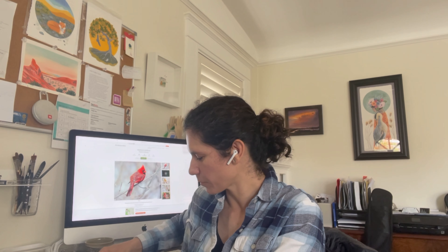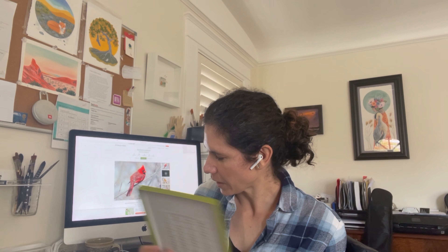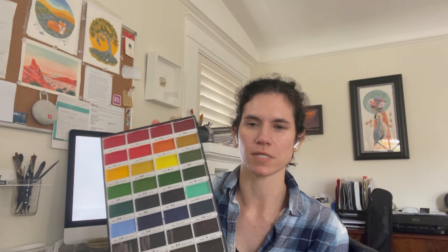I'm going to be starting with my Kuretake watercolor set. It behaves similar to watercolor or gouache depending on how you want to use it, meaning it can be transparent or a little more opaque.